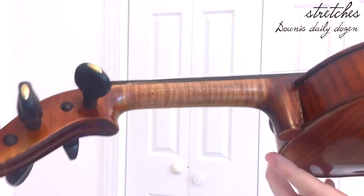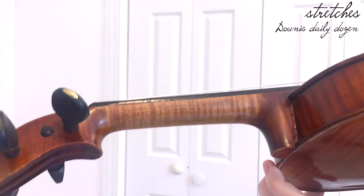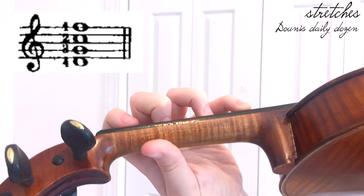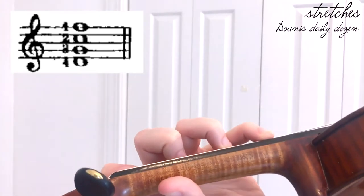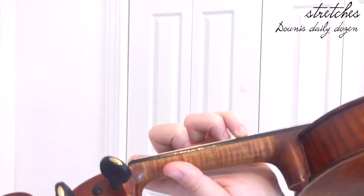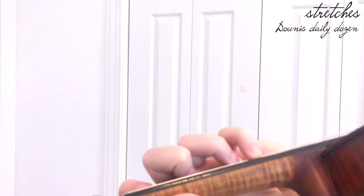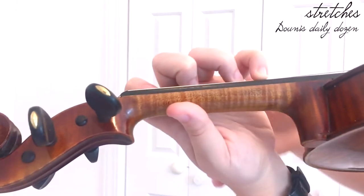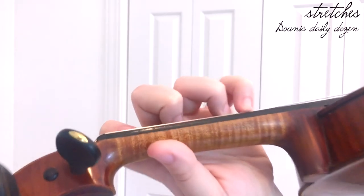Then you change your fingering to the opposite position — on the opposite strings. For medium to large hands: D on the G string, G on the D string, C natural on the A string, F natural on the E string — or D-flat if you have smaller hands. Do those same combinations, focusing on keeping your left wrist pretty straight and keeping those fingers curved when you lift them.